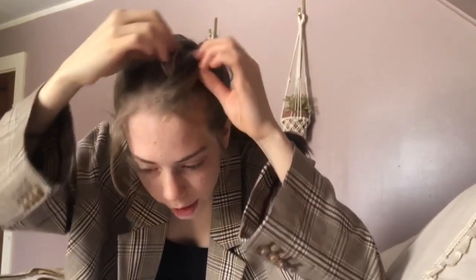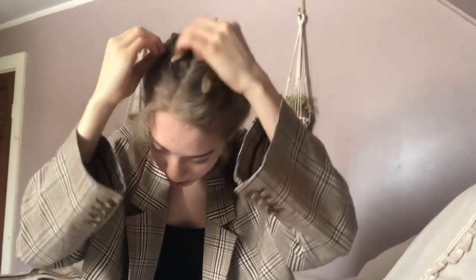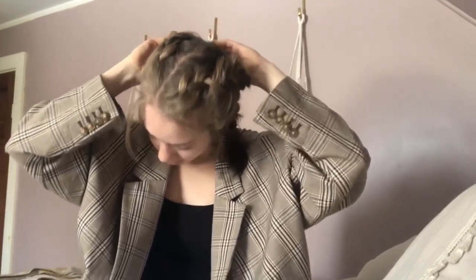Now that you're done braiding your hair, I took out a couple pieces — you can take out however much you want. Then take your knots and pull them outwards. It'll look messy, but I think it looks super cute. If you get to this point and you don't want to do this, totally feel free to just not. And then you have your messy, cute Dutch braid look. Let's move on to the next one.